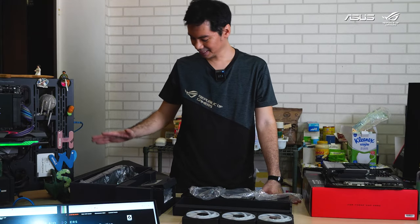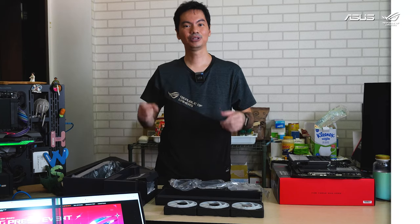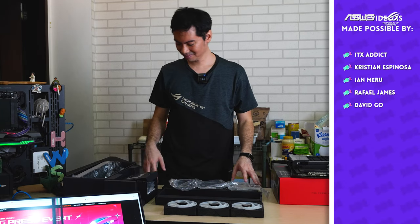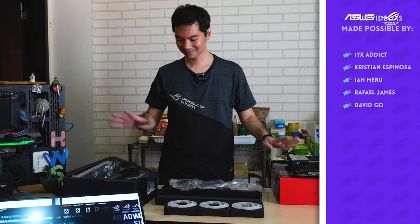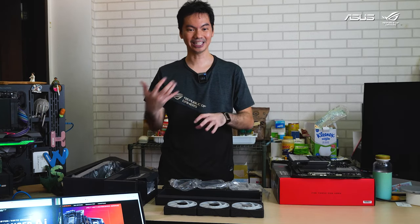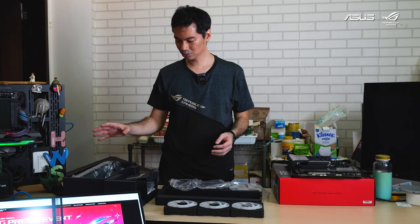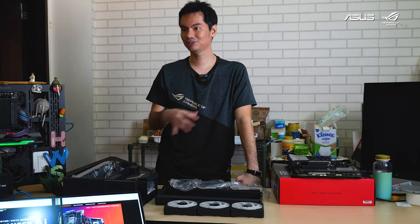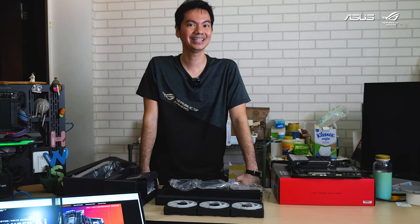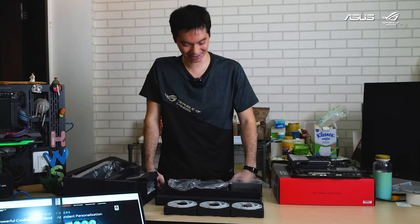That pretty much wraps it up. This was the largest motherboard box I've ever unboxed, but to be fair it came with an AIO too — nice presentation. The hardware lives up to the expectations set by the presentation. New generation of hardware: motherboards, AIO, CPUs — looks like it's going to be an exciting last quarter of 2024 for PC gamers and PC builders. Thanks for watching.